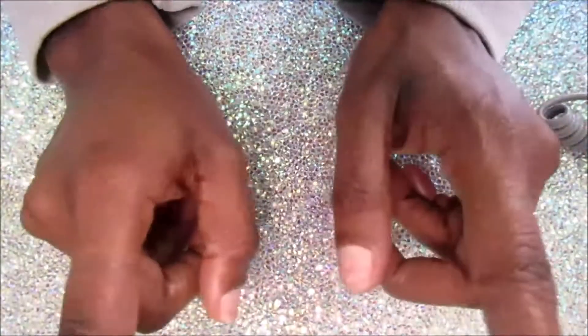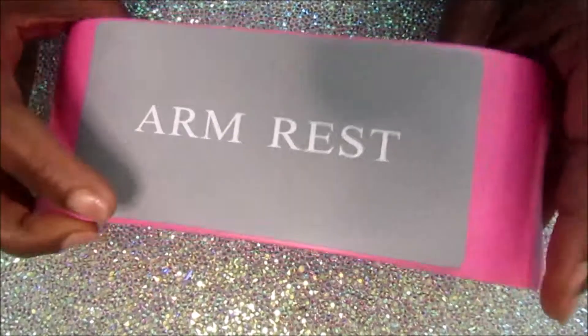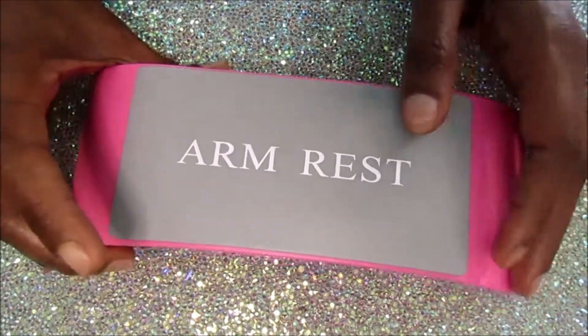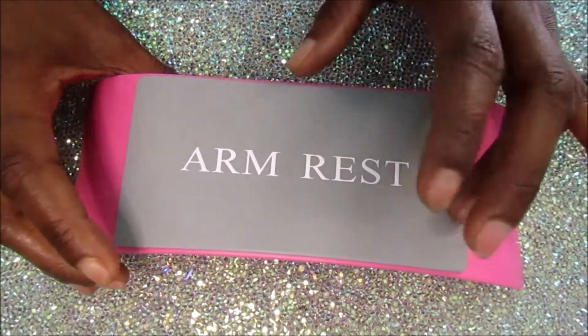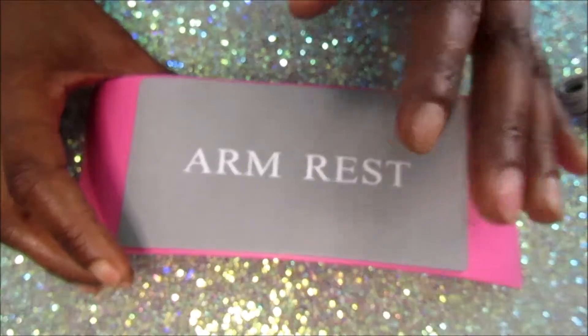Hey y'all, welcome to my channel. Today I'm just gonna be doing a mini nail haul. I got a few items from a few different places: Amazon, McCrat, Shein, and dollarglitter.com. Before I get into this video, I'd like to ask you guys to like, comment, and subscribe to my channel, and also smash that post notification bell so you'll be notified every time I post a video.